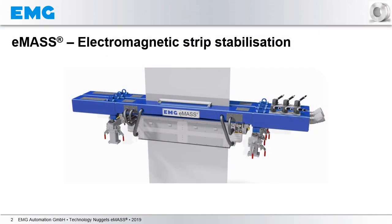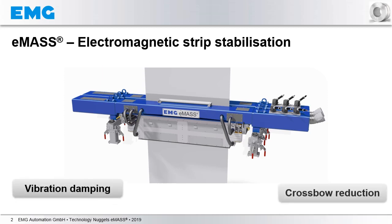When we talk about electromagnetic strip stabilization, two topics are of main interest. First, vibration damping, and secondly, crossbow reduction.